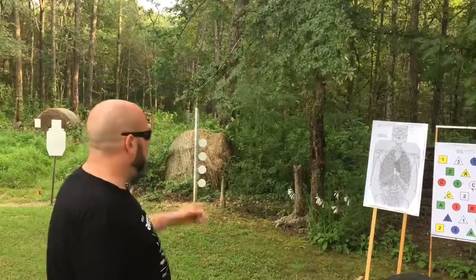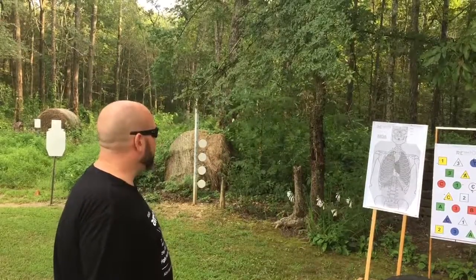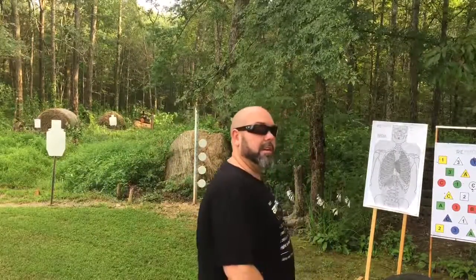Close to far transition drills. Start up close with this RE Factor Tactical Skeletal Target and transition out to a steel plate. It's going to be an orange one out there, about 60 yards out from right here.